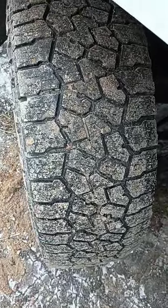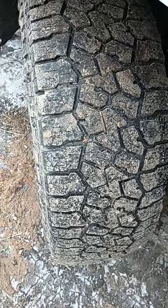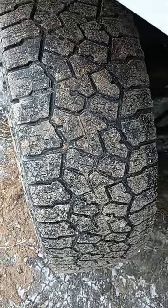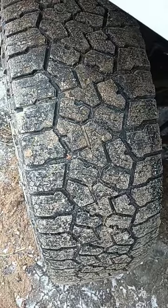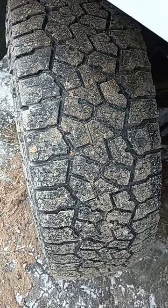Today we'll talk about aftermarket snow tires. I recommend that you do buy a set of aftermarket tires for your truck. These are Faulkner's right here — you can see the tread pattern is much more aggressive than an all-season tire. These tires will definitely help you get the job done and not get stuck as much.